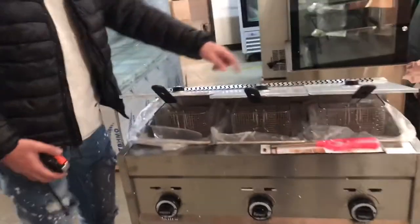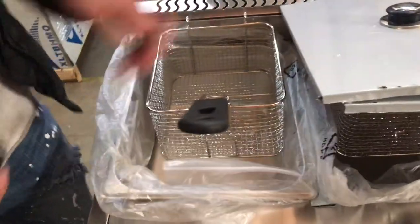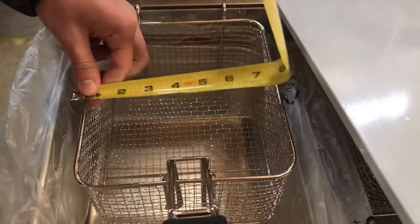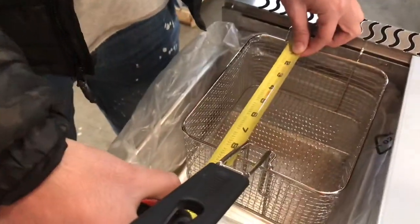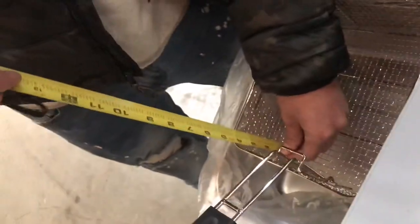Inside, you will also be provided with the baskets and these lids as well — a total of three. The length for this basket, you're going to be looking at about seven and a half inches. Top to bottom, it'll be eight and a half inches. Depth wise, you're going to be looking at about four inches.